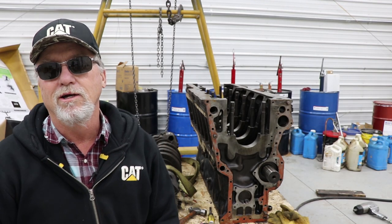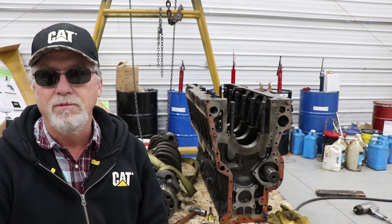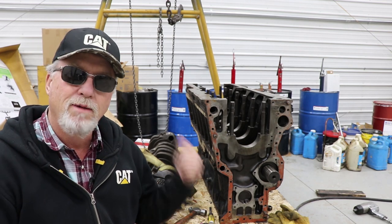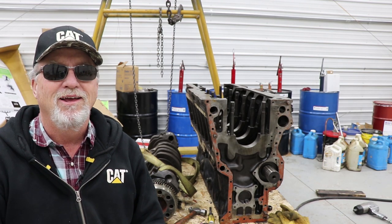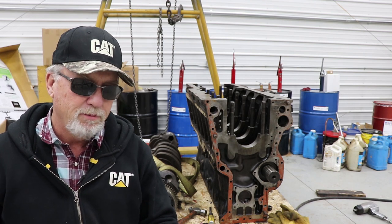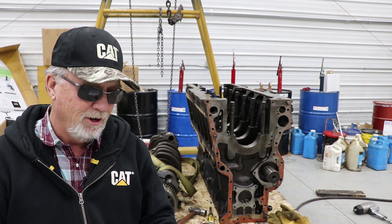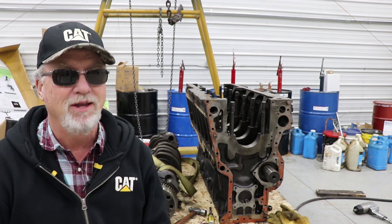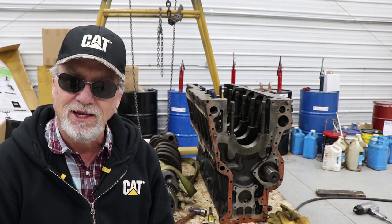Hey everybody, I'm gonna keep on posting videos on the progress of the 1693. I still haven't made up my mind whether or not I'm gonna go get another block. I'm gonna clean this one up first and see just how bad it is and then I'll make that decision. Senseless Fabrication made this comment — he said the motor rebuilding is going to be fun for us; we aren't paying for the parts. Well, hold on here, Senseless Fabrication — in a way you are.